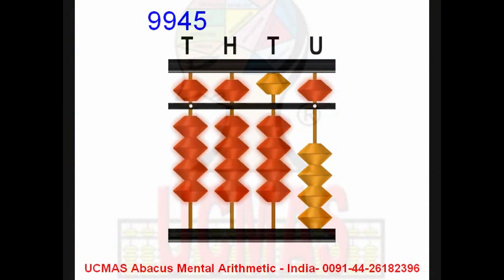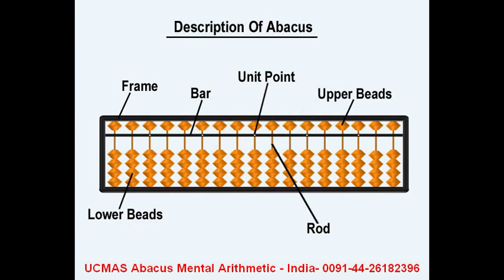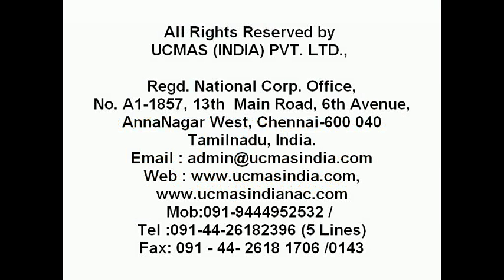2582. Minus 45. So far we have seen addition and subtraction using the abacus, but multiplication, division, square root, and decimals can also be done using the abacus. Thank you.